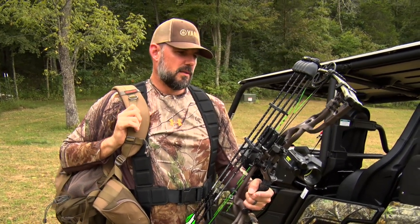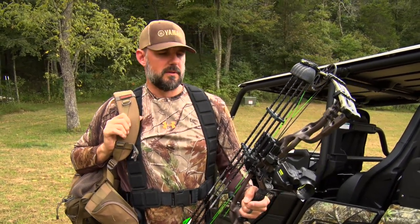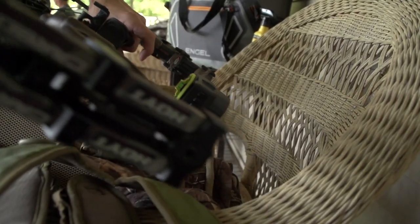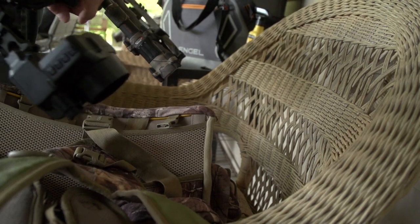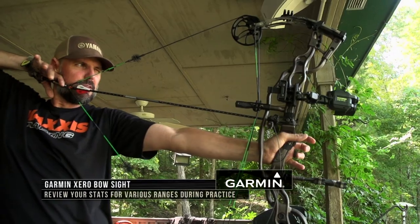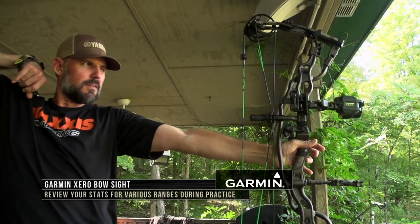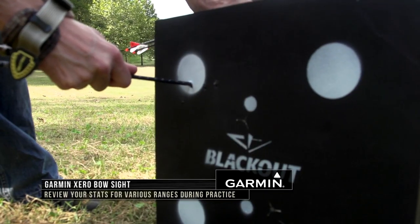This is my first year shooting the Garmin Zero. To be honest, I'm super stoked to be doing it — I'm really happy to finally have it on my bow. It's really helped me become a better bow shot through the sight, just in learning what it'll tell me about my shot and what I need to do to improve through target practice and preparing for getting out in season.